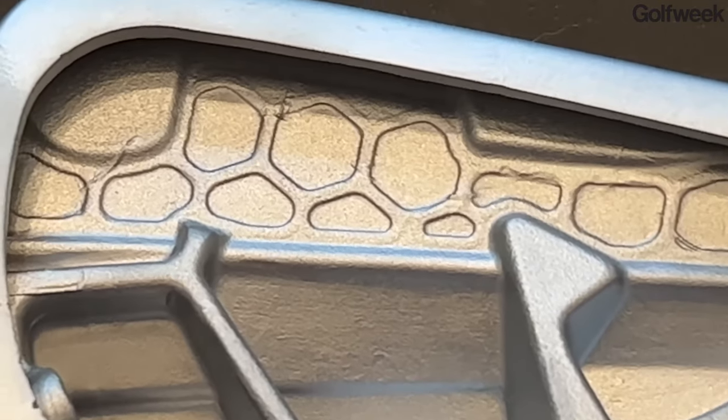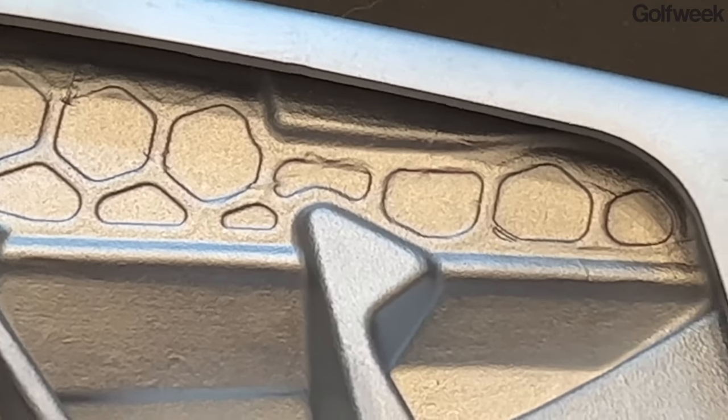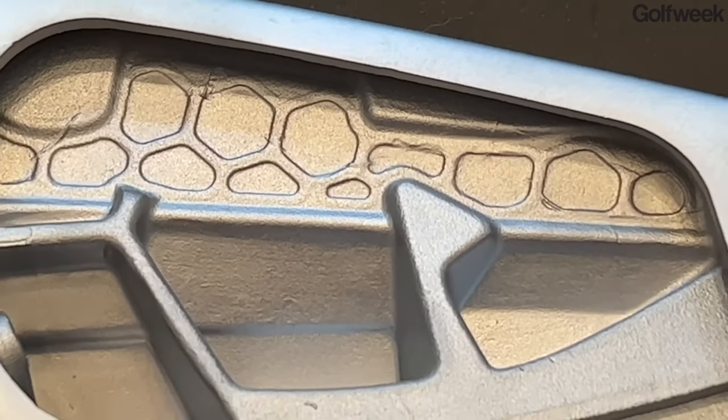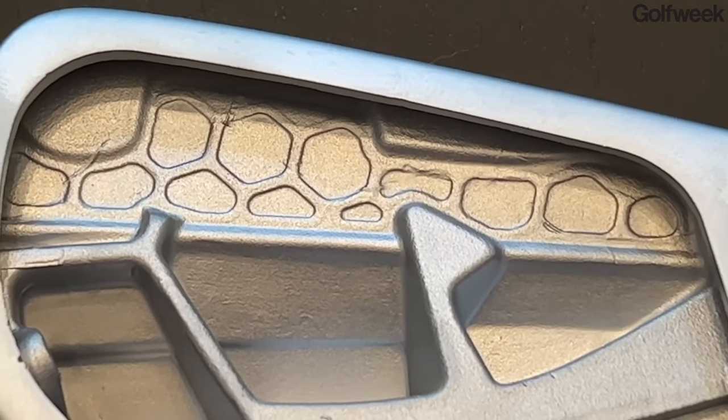Structurally, it's going to be every bit as strong as it was before, but you're removing a significant amount of weight from an area of the club where it really serves no performance benefit. That creates discretionary weight that TaylorMade was able to repurpose in several different areas of the head.